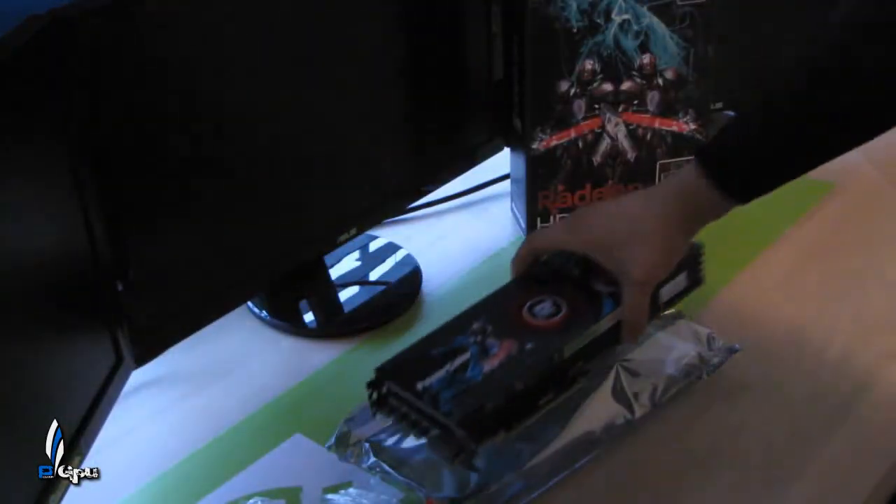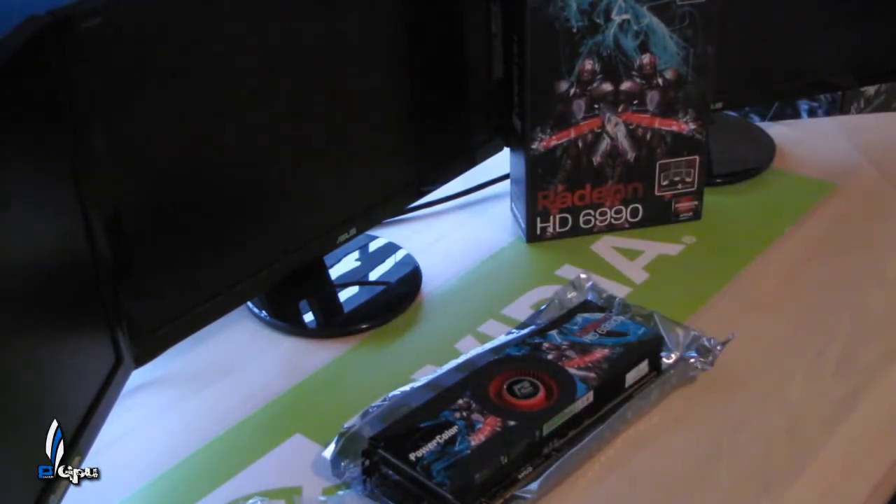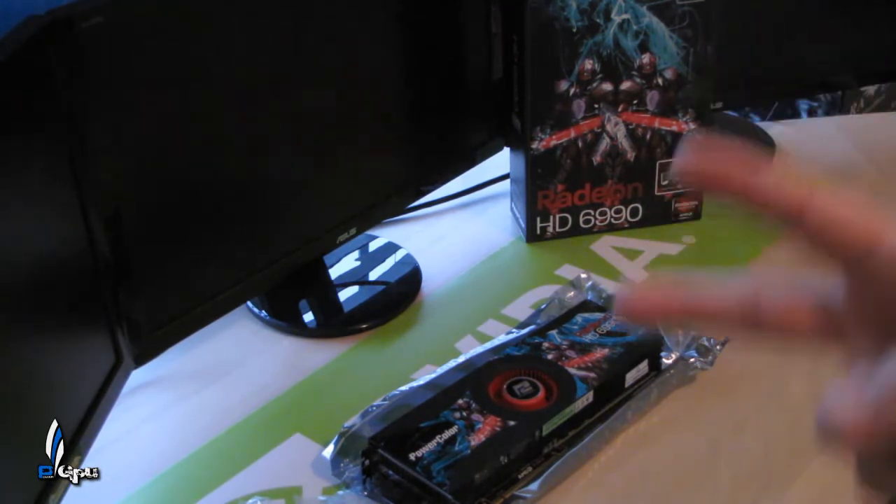Alright guys, let's go ahead and put this down. I'll take a few pictures so you can get a closer view. Please subscribe and leave some comments — let me know what I can improve on. Stay tuned for videos on the single 6990, and then a month later for quad fire with two of them running in CrossFire. PowerGPU signing out — see you guys in the next one.